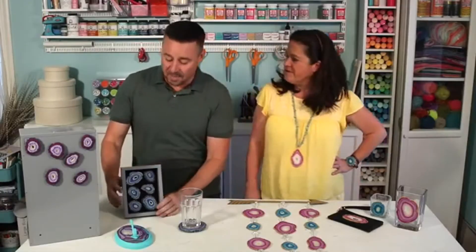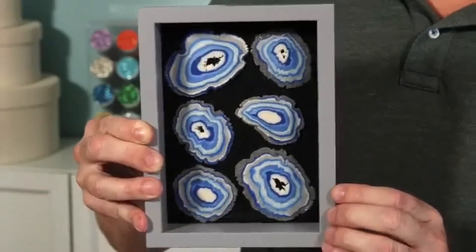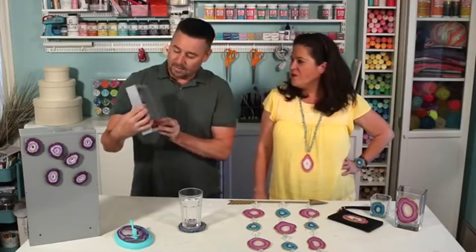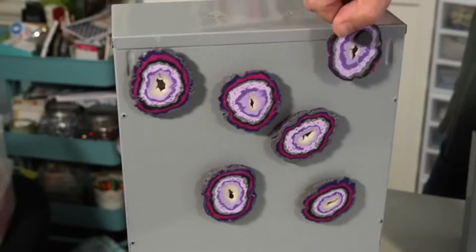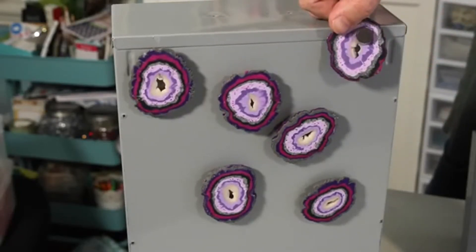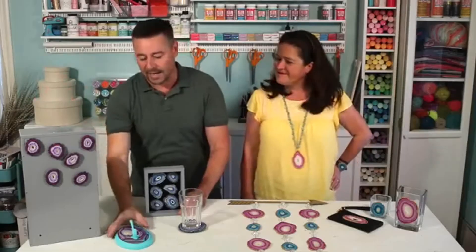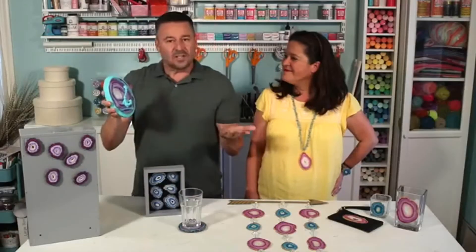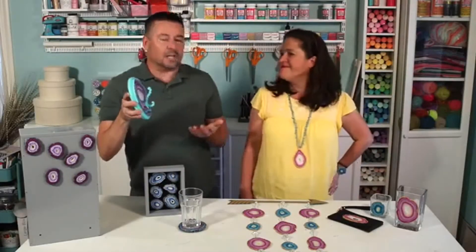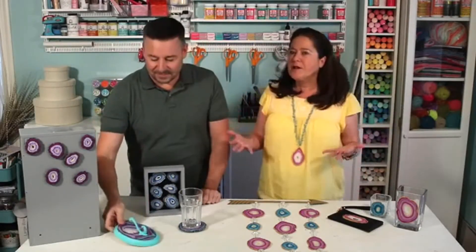We also put them on a shadow box frame, which is really pretty — a piece of artwork, cute home decor. This is one of my favorites: you can put magnets right on the back and glue them on. These can go on your fridge, in your office, or wherever you'd like. Another home decor idea is placing the geo right on top of a piece of wood — add a hook, and it could hold a dog leash, coats, or keys.